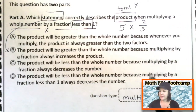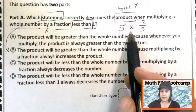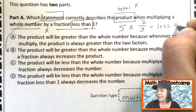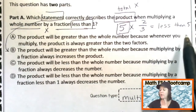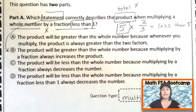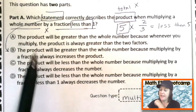My numerator is less. This question is just asking what's going to happen to the product. When I take a whole number and multiply it by a fraction less than one, it is going to be less than five — less than whatever that whole number was. Because multiplying by a fraction less than one actually decreases the value of the number you originally started with. So let's look for something like that.